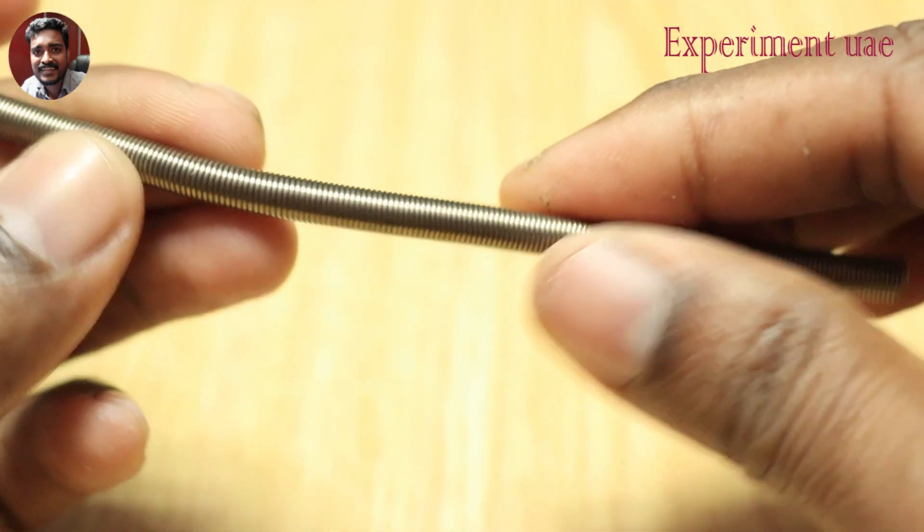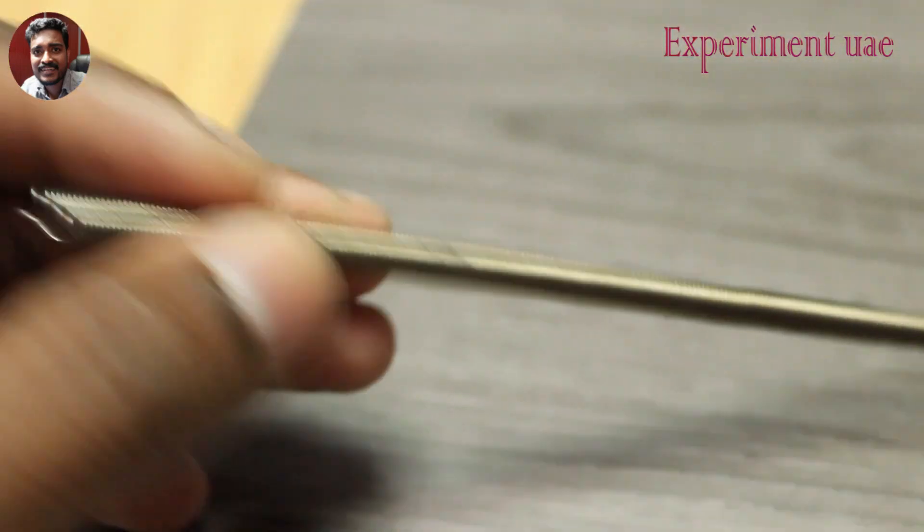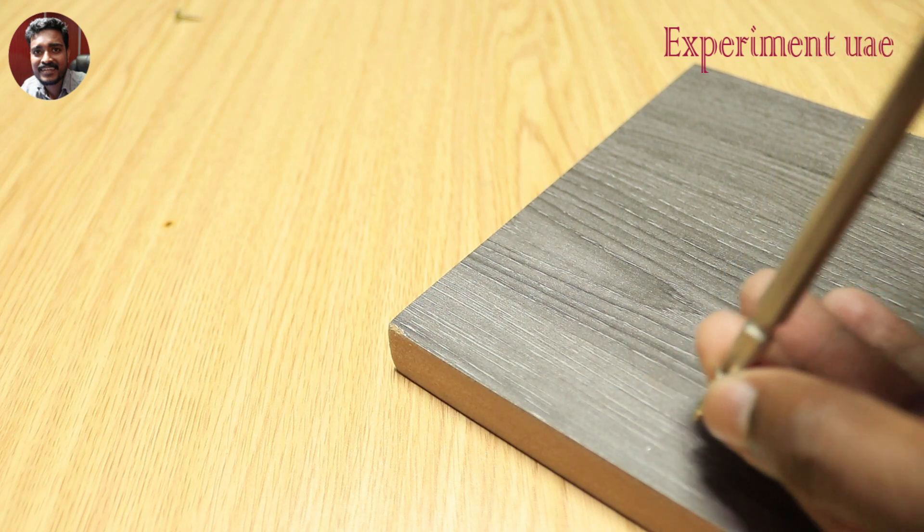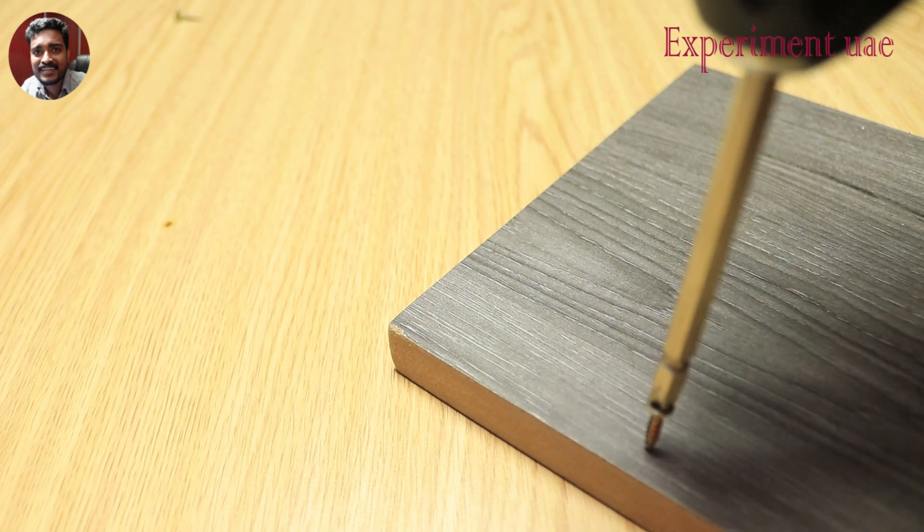We are going to use the coil to fix the coil in this case. We'll fix this coil in the hole. With this coil, lift this coil in with a single screw.